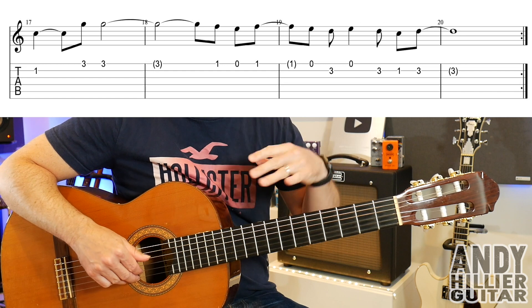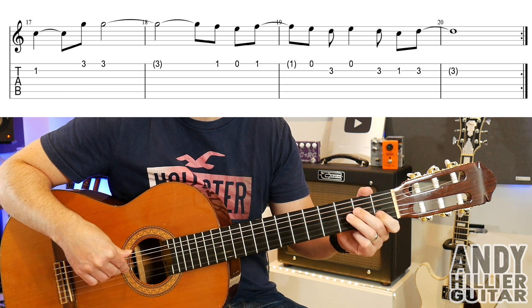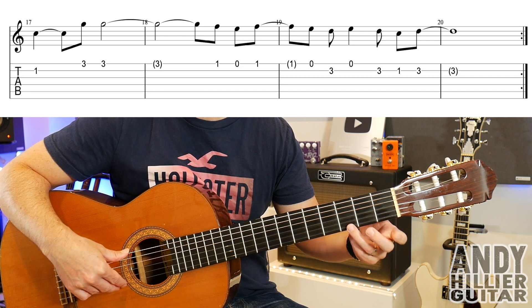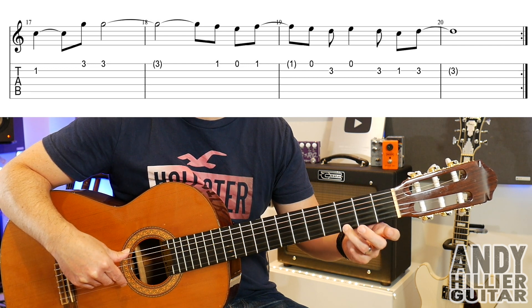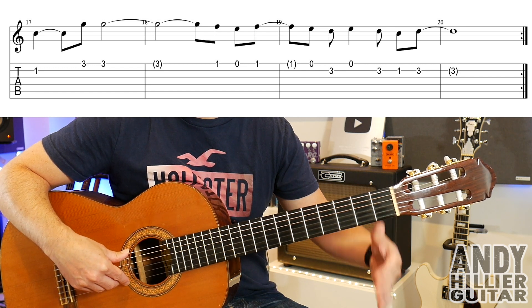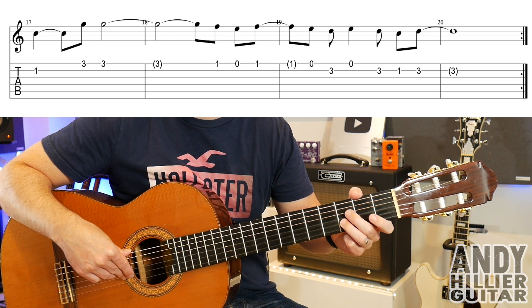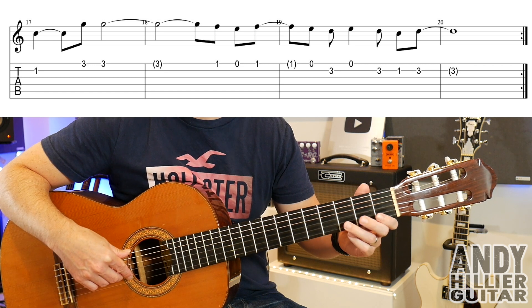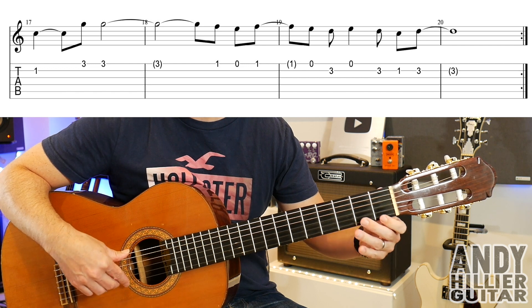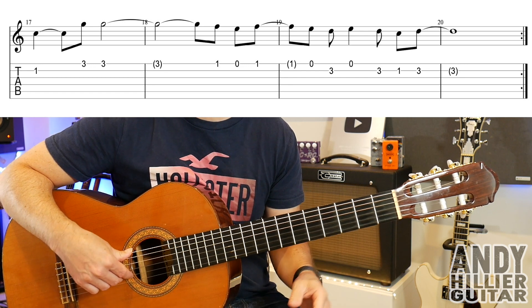Then the next line: B1, then E3 twice. This next part is very similar to the first line — E1, E, E1, then E, B3, E, then B3, B1, B3. So the whole line played through.